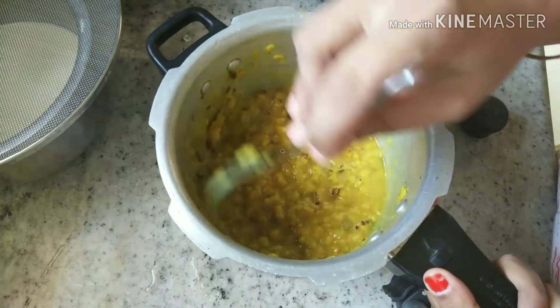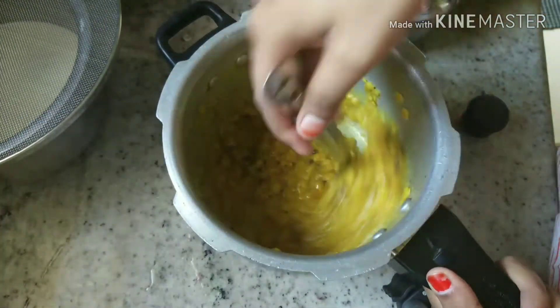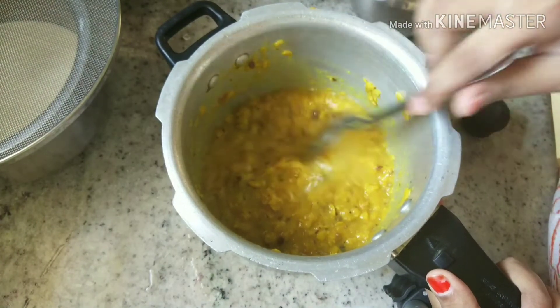Now we will add some salt and red chili.